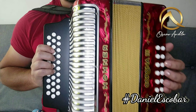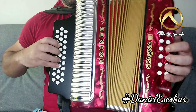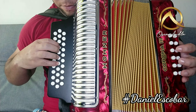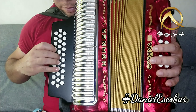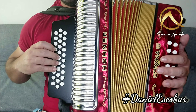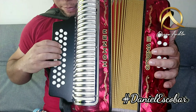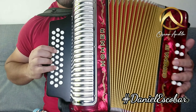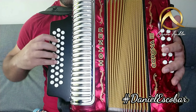Ahí está esa parte. Ahora sí nos vamos al intermedio, que comienza aquí. Vamos a hacerlo aquí, nos ubicamos, hacemos todo cerrando. Y después nos vamos acá: cerramos, abrimos, cerramos, abrimos acá. Listo.